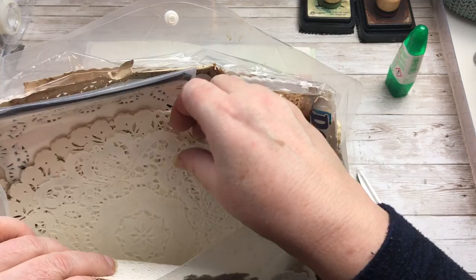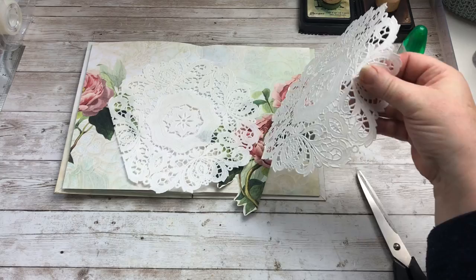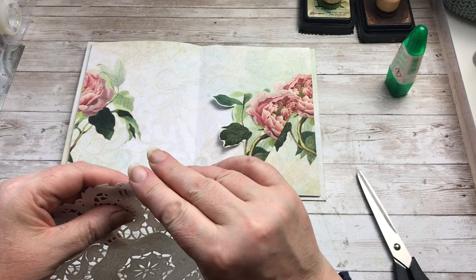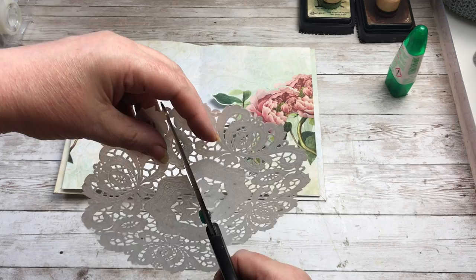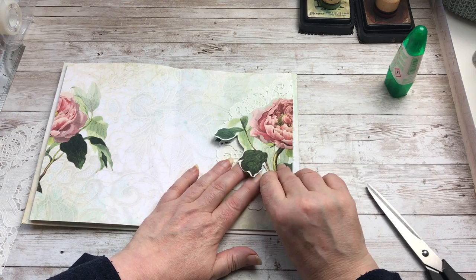So that's the one that I want to use. I'm just going to cut it in half. You could coffee dye this, you could ink spray it, or you can just leave it white. I'm just going to leave mine white because I think it goes better with the background pages. So that will stick on there, that will stick on there, and I'll do the same for this side as well.